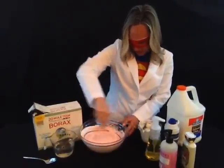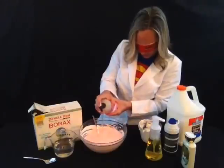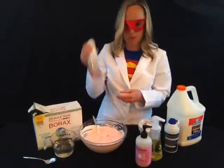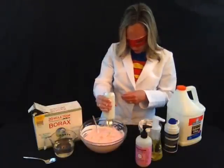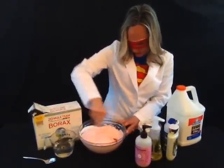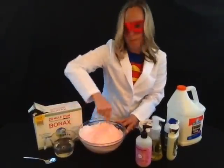Then you want to go ahead and add a little bit of regular liquid hand soap. I'm making a pretty big batch, so I'm going to put a few squirts in there. You also want to add some lotion — a few squirts of lotion as well — and that'll help keep a good consistency. Go ahead and mix it really good, because this is our last mix before we start adding the ingredient that turns it into a polymer.